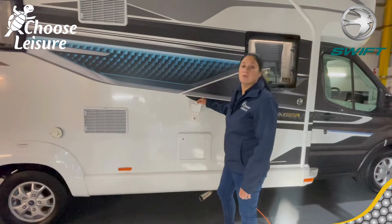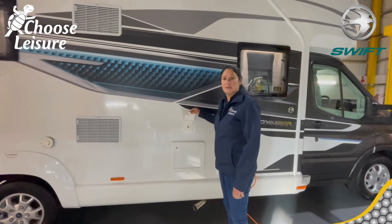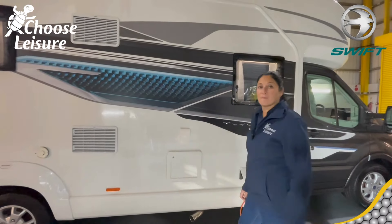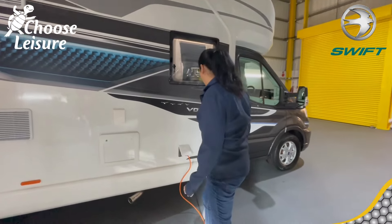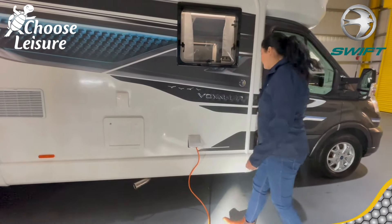You also have an external shower point, so if you've got muddy feet, sandy feet, or you need to rinse something off — or indeed a smelly chihuahua — you can do that. And then you've got your main hook-up point along this side of the vehicle.